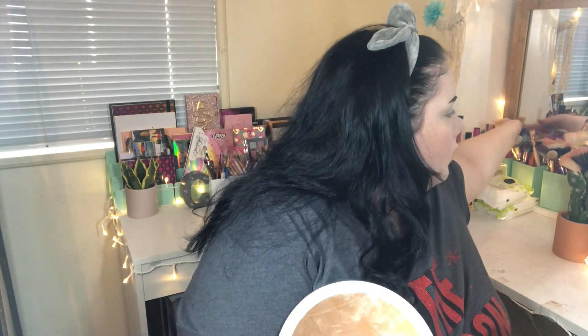I'm going to add a little bit of bronzer. I'm dipping into the Too Faced Natural Face Palette and into the shade Sunny Honey, just adding a little bit of bronze to the skin.